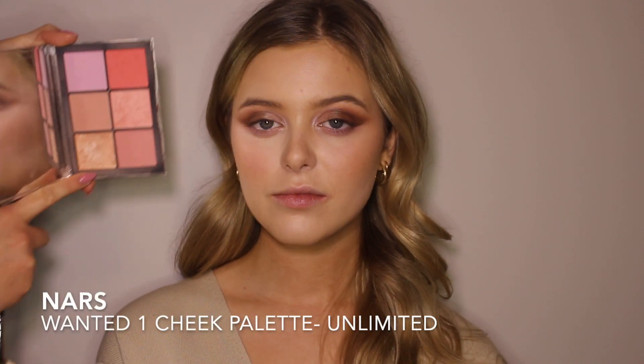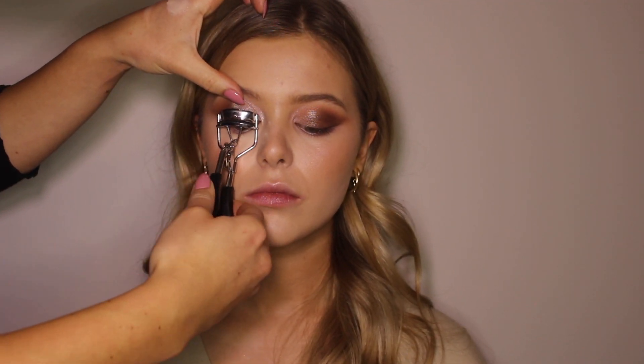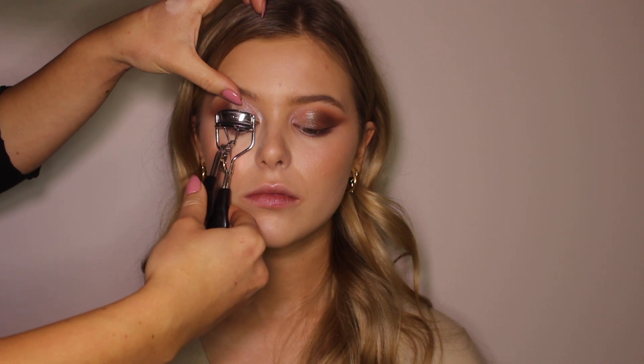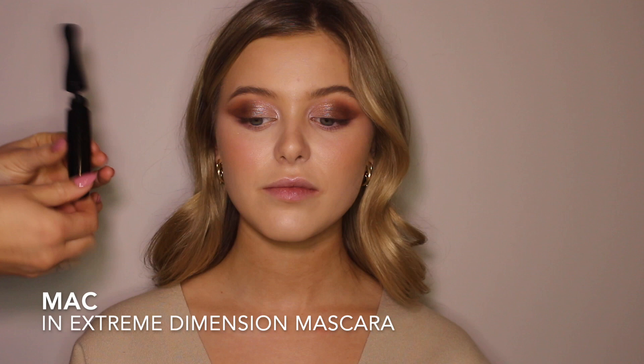Adding a little bit of highlight from the same palette, I'm going in with Unlimited and just putting it on the tops of her cheeks, a little bit on her forehead, and kind of just dusting it all over her face. I'm going in with a lash curler and then just adding a generous amount of mascara — I'm using the In Extreme Dimension Mascara from MAC.